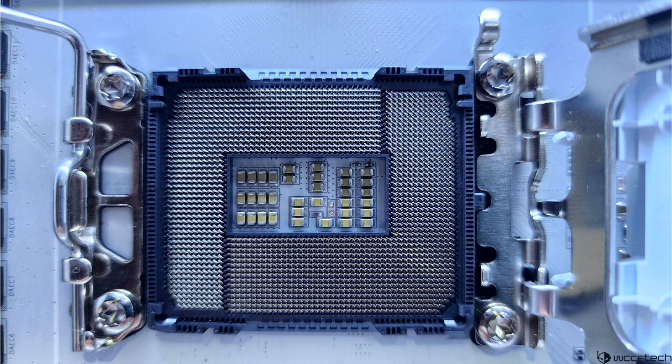The Intel LGA1851 socket is featured on a Z890 motherboard. Several contact and direct tie frames were implemented for previous 12th, 13th, and 14th Gen CPUs to enhance the cooling capabilities of those chips as they ran quite hot. However, Intel has designed a dedicated RL-ILM to fix the issue. The integration of RL-ILM is optional for vendors and comes with improved thermal performance.